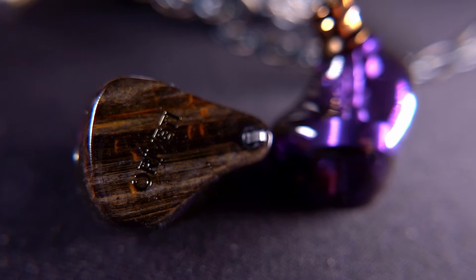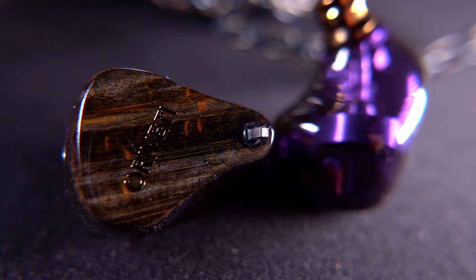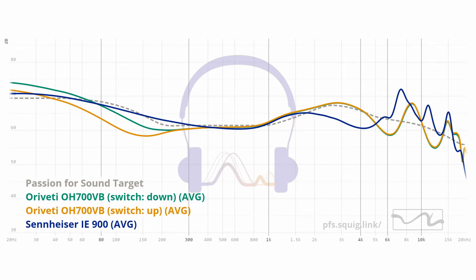Trying to separate these two IEMs, it was actually the OH700VB that I found myself preferring overall. I haven't had time to go back and do a full listening comparison with the IE600, but the fact that the OH700VB is the one I'd choose over the IE900 is a really big achievement for an IEM that's over $300 cheaper. The reason I lean towards the OH700VB is the switch — the ability to have a bass-head type IEM and then at the flick of a switch have something more neutral and balanced, while also being technically very solid.